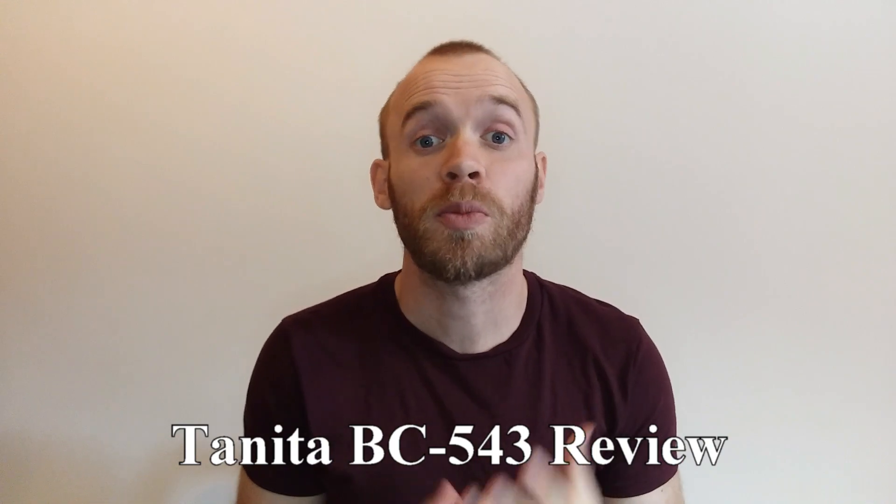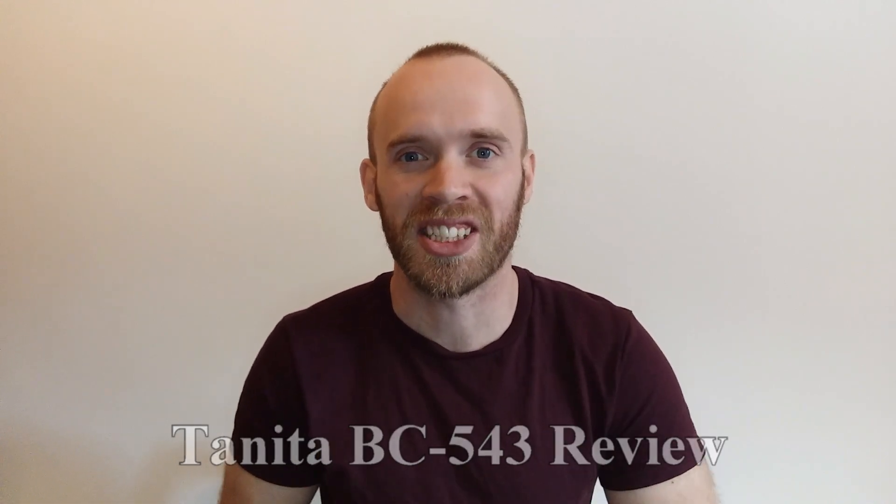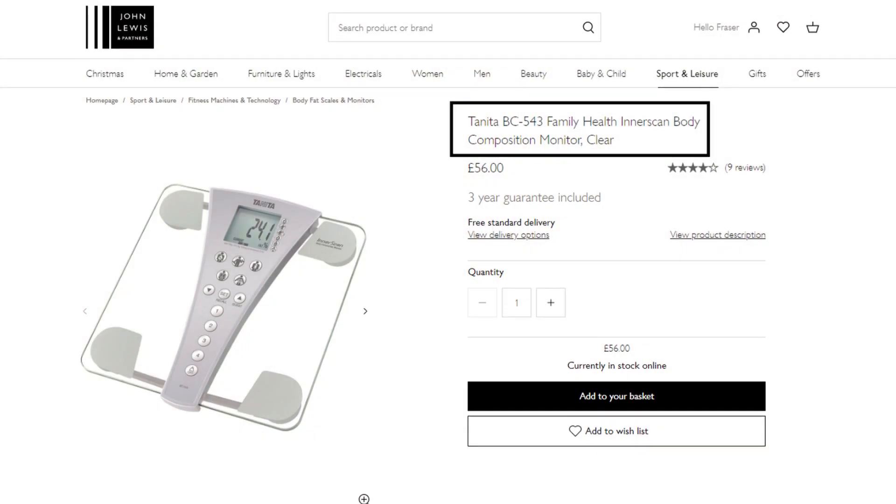I thought I'd review my Tanita body fat scales. I've looked through a lot of makes and models before deciding on these, and hopefully this video helps other people come to a decision. I own the Tanita BC 543 body composition monitor scales, which is just a fancy way of saying it will tell you more than just your weight.